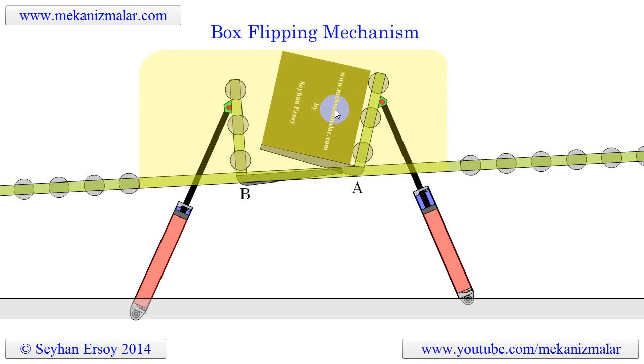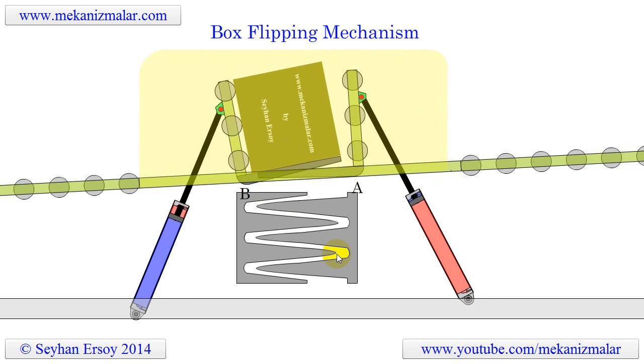We will show you the flipping action a couple of times to allow you to really visualize the process of the operation.